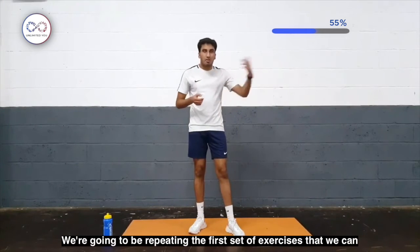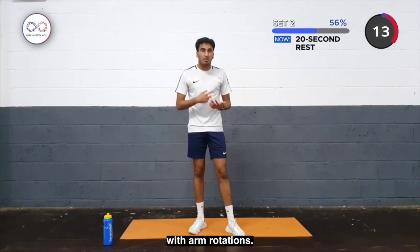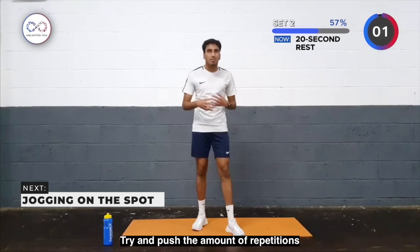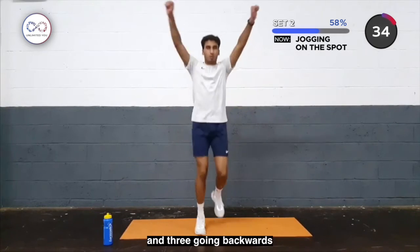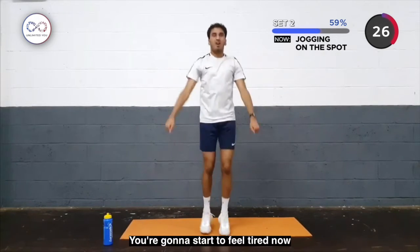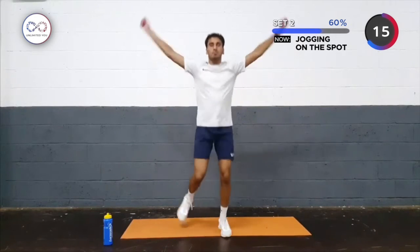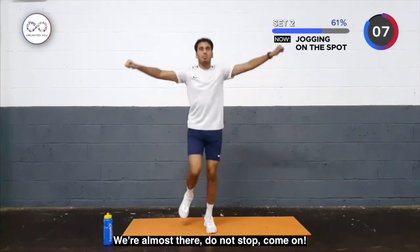Okay, here we go — the second part of our circuit. We're going to be repeating the first exercise, trying to get through as many repetitions as we can. First one is going to be jogging with arm rotations. I'm going to keep talking to you, keep communicating, and try to describe these exercises — push the amount of repetitions that you did before. So again, windmills 3 in front and 3 going backwards, then you're going to go to the breaststroke 3 times. You're going to start to feel tired now — push the rhythm. We're almost there, do not stop — come on.